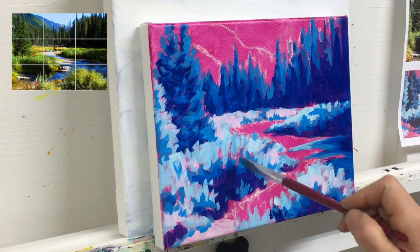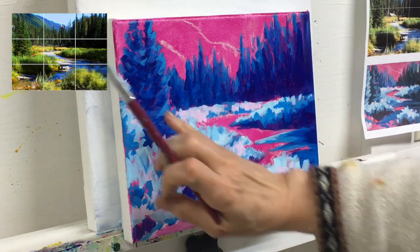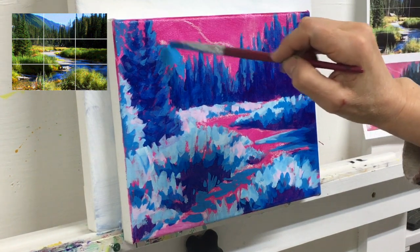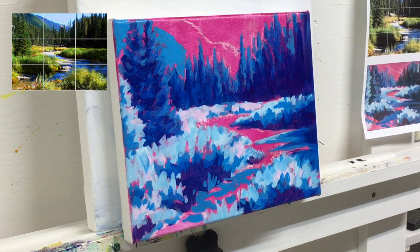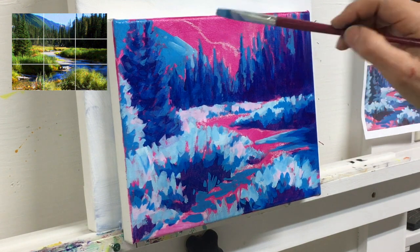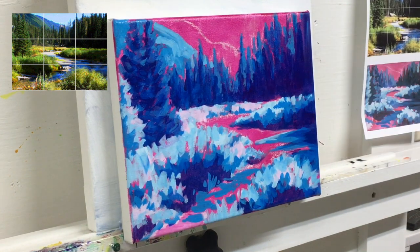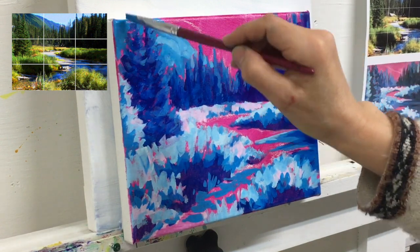I got carried away with the darkening so I went back in with some lighter blue and created more of those light areas I needed. Using a mid-tone blue, paint around the trees to create the mountain in the background — this is called negative space painting. It's one of the things that makes the painting more interesting and it allows me to play with and correct edges as I work around the trees. It also lets me decide how much of that pink color will show through.